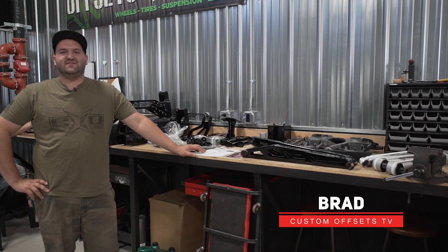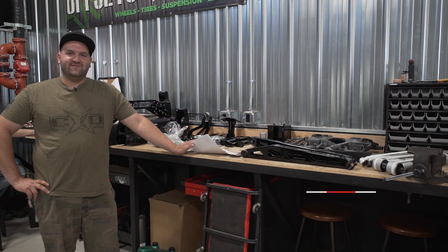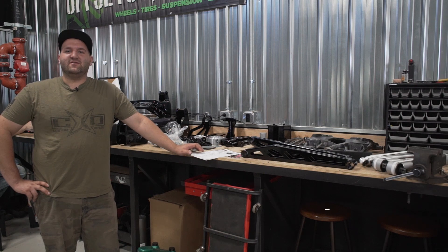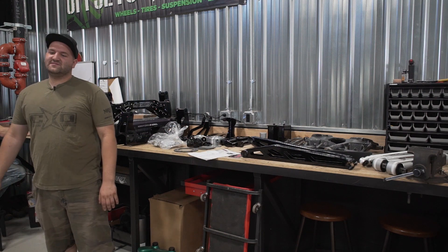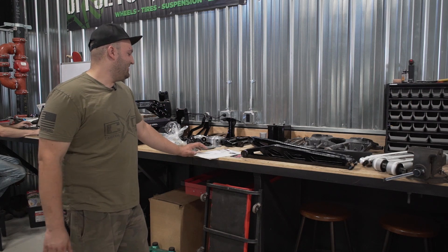Hello everyone, Brad here with Custom Offsets. Got absolute lifts and levels. This is one that everyone asks about and we never do, simply because we just don't see many, but this is going to be a McGaughys kit. This is for a 2014 and up Silverado, going on the '17 Silverado 1500 Z71.